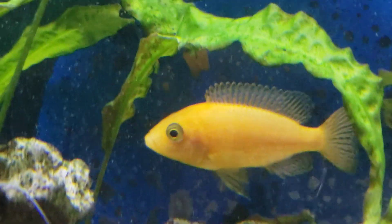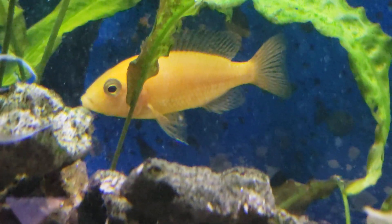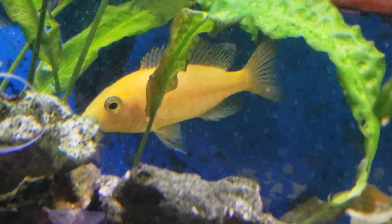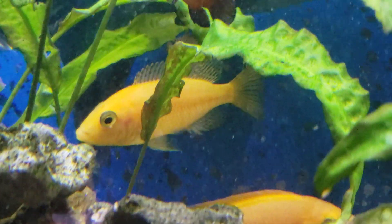She's one of the prettiest females I've ever seen — she has just got lots of good yellow to her. And looking at her, she might actually be holding as we're speaking... nope, maybe not.